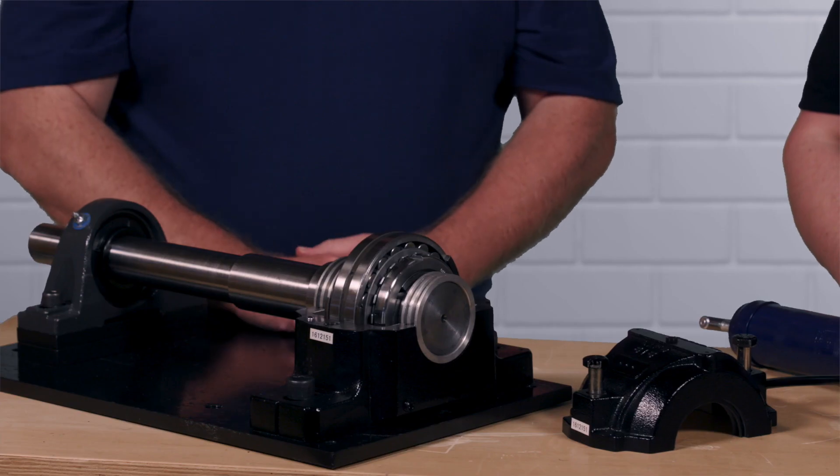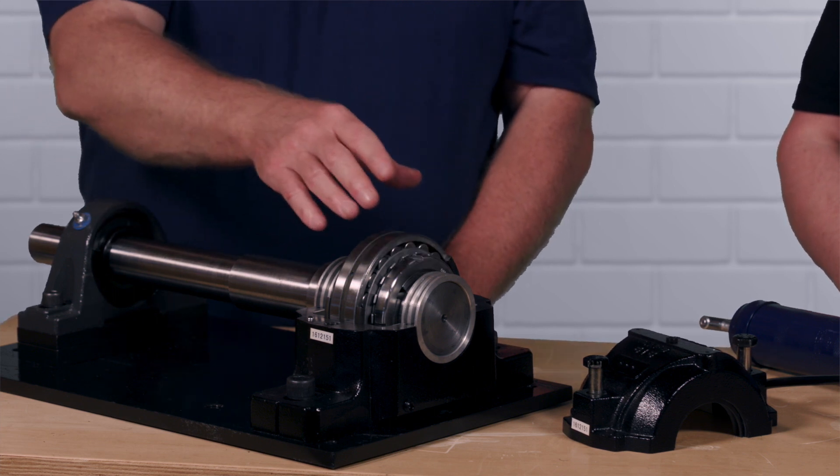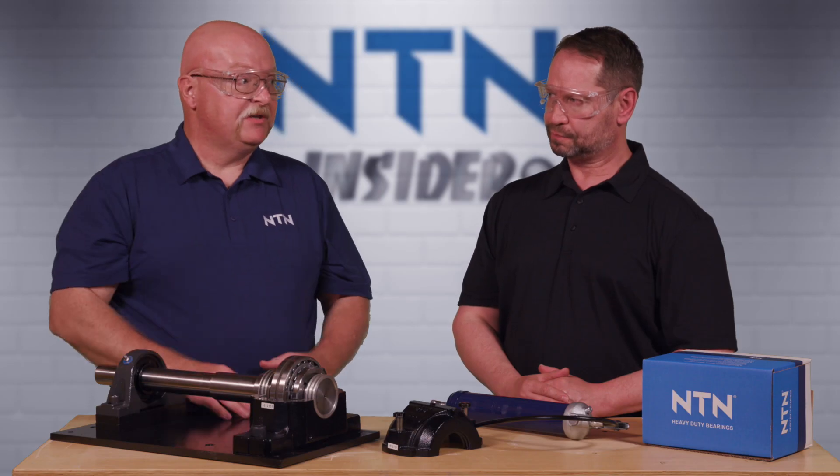So today we actually have a spherical roller bearing. It's been installed onto the shaft using a tapered adapter sleeve. The bearing has been packed with grease and the clearance has been set using feeler gauges.